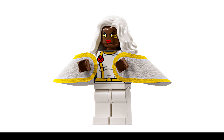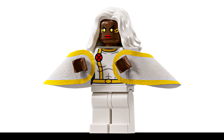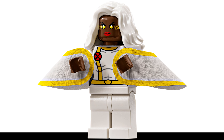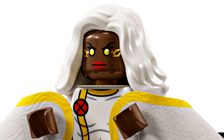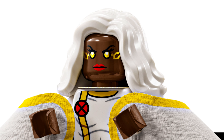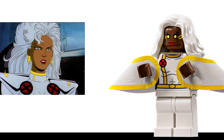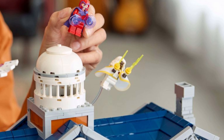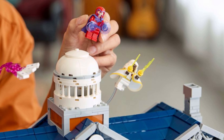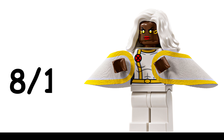The Storm minifigure uses the same torso as the collectible minifigure version of her, and comes with an updated cape with yellow trim that looks fantastic. She has a new head piece with cool electricity highlights that I really love, and the recolor of this hair piece in white is perfect for her. The one complaint is that they really should have included the printed legs from the CMF minifigure that they already have the design for. Simple enough to change out, but for $330 we shouldn't have to. Overall, I give the figure 8 out of 10.